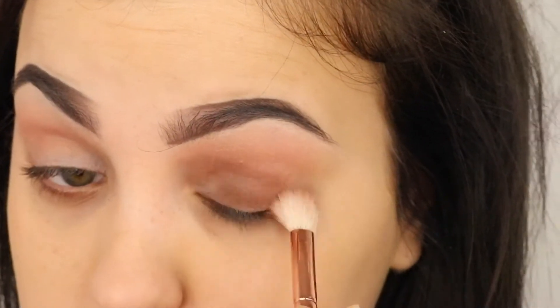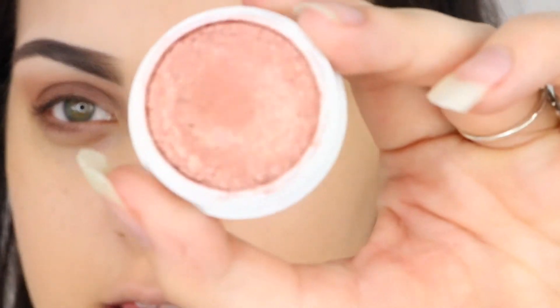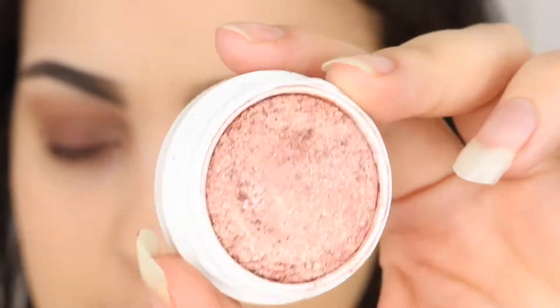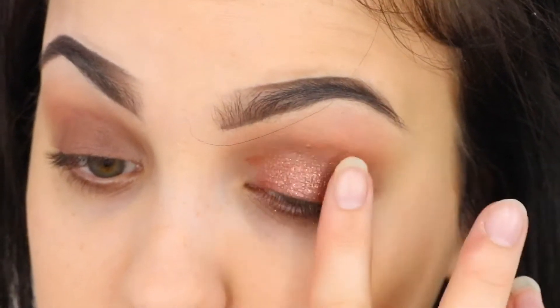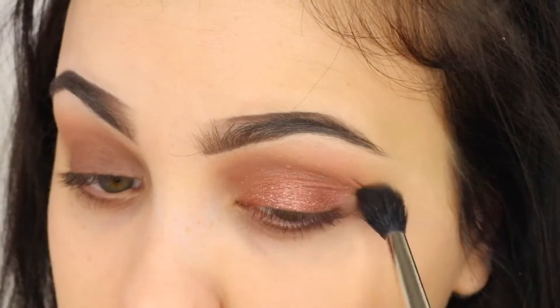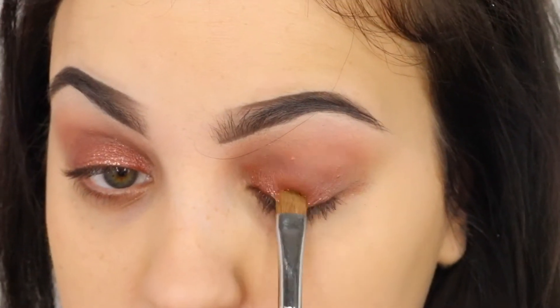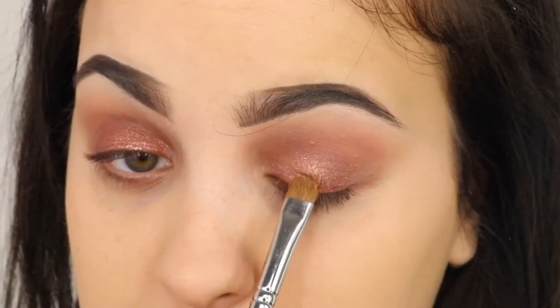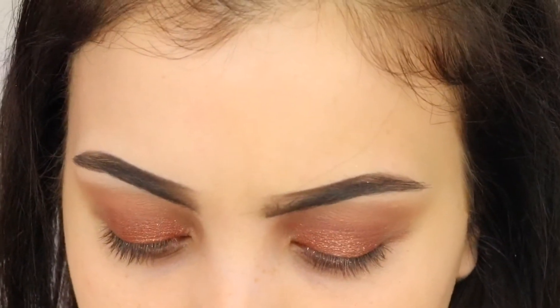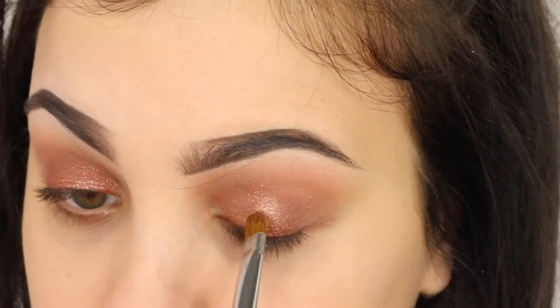I'm going to take a different blending brush, this is the Zoeva 227, on the Anastasia shade called Fudge, on the lid and through the crease — this is like a wash. And now with my finger I'm going to be taking this Colourpop Super Shock eyeshadow in the shade Sequin. And then with the same MAC 224 I'm just going to blend out the edges of that shadow. Then with a smaller flat brush I'm going to take another Colourpop eyeshadow in the shade Amaze, putting that in the centre of the lid and just blending out, tapping out those edges. If you find the brush isn't pulling up enough product, you can just go in with your finger, place it in the centre, and then take the flat brush and tap out the edges.